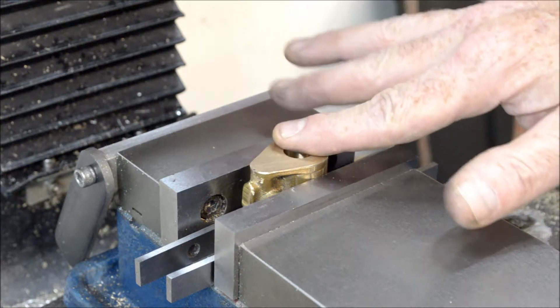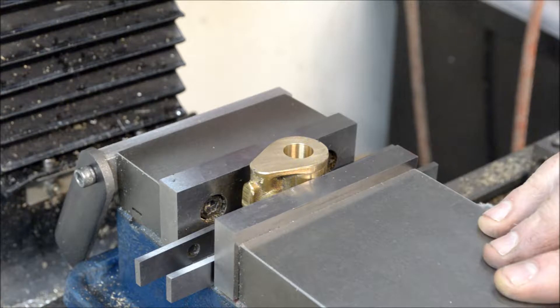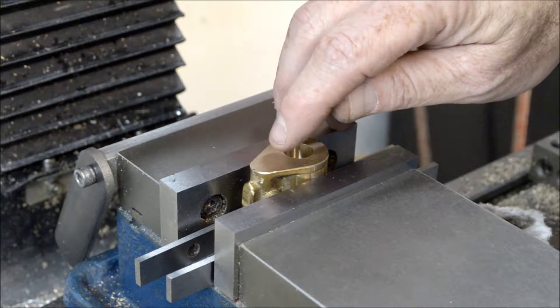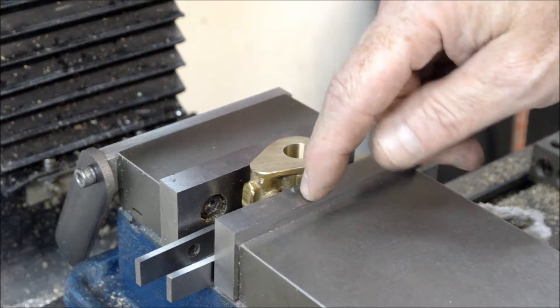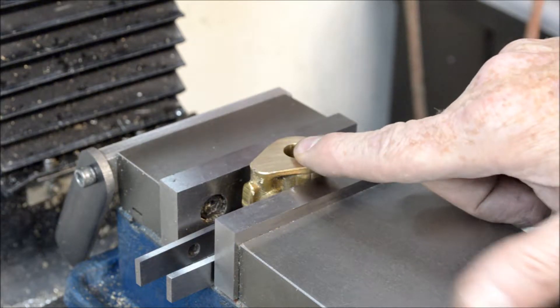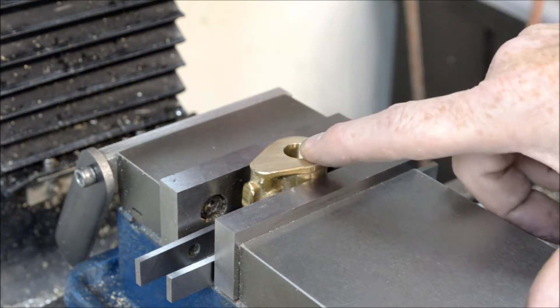Last we left off, we bored a half-inch hole through the cylinder. Next, the plans call to drill a quarter-inch hole one inch down, and a 5/32nds hole all the way through. That's got to be three-quarters of an inch off center from the bore.